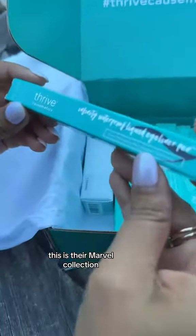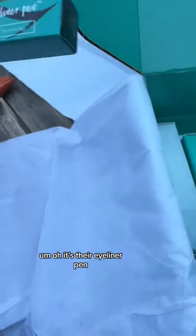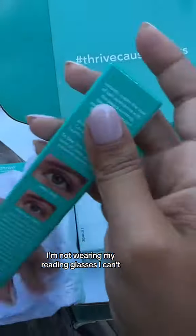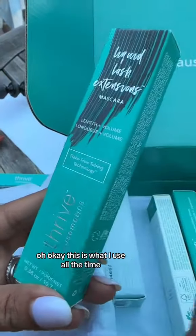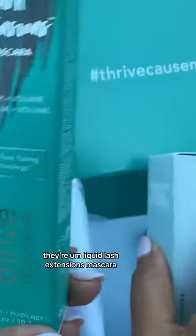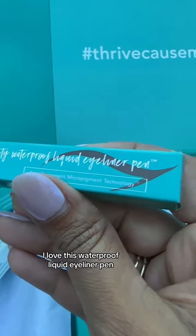This is their Marvel collection. Oh, it's their eyeliner pen. I'm not wearing my reading glasses, I can't. Can you read it? You don't know how to read cursive. This is what I use all the time — their Liquid Lash Extensions Mascara. I love this. Waterproof Liquid Eyeliner Pen.